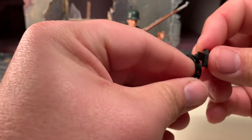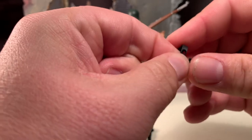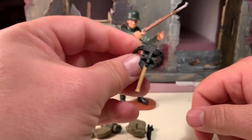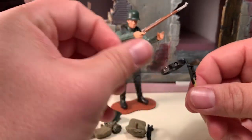Appearances can be deceiving — these pegs are actually not round, they're like hexagons, so you have to make sure you line it up properly. But they peg in there pretty nicely, pretty securely. It's not going anywhere once you get it in there.